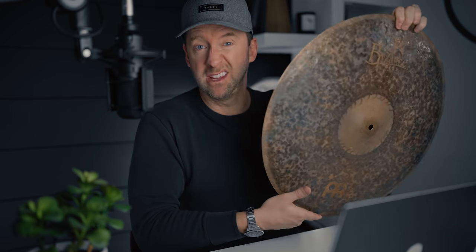The story of creating my own signature ride with Meinl basically starts with the ride I was playing and why I was unhappy with it. Unhappy is a pretty strong word — I just wanted it to be slightly different. This is the ride I was playing at the time: the 20-inch extra dry medium ride, and it sounds like this.